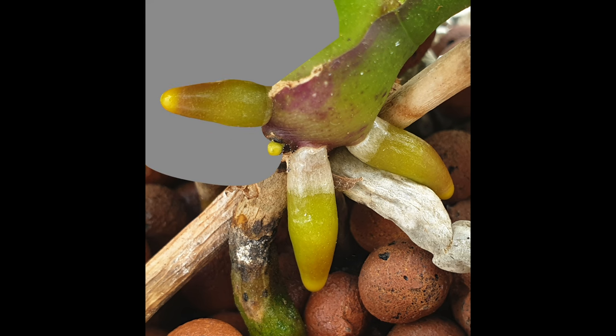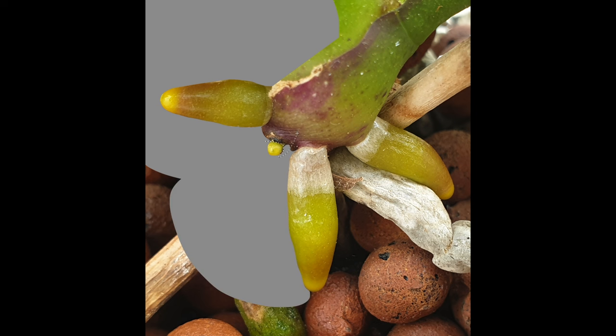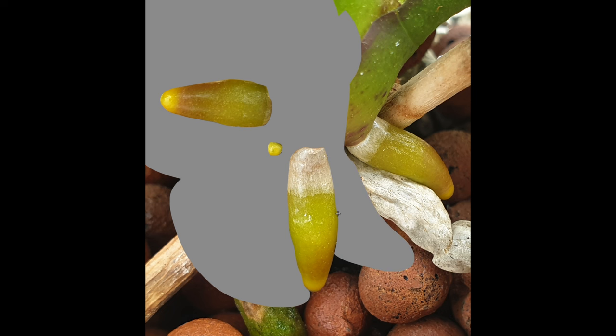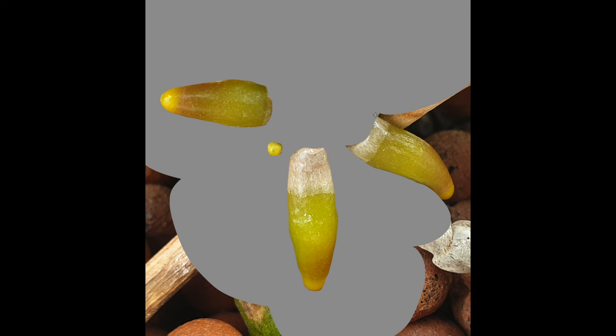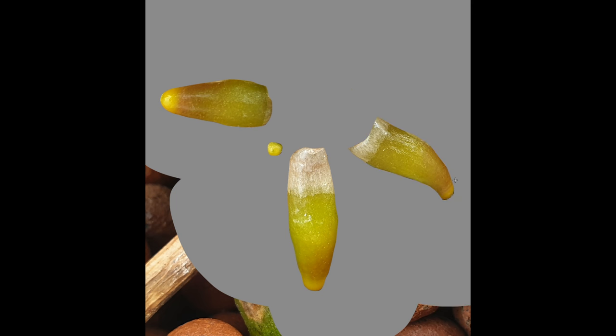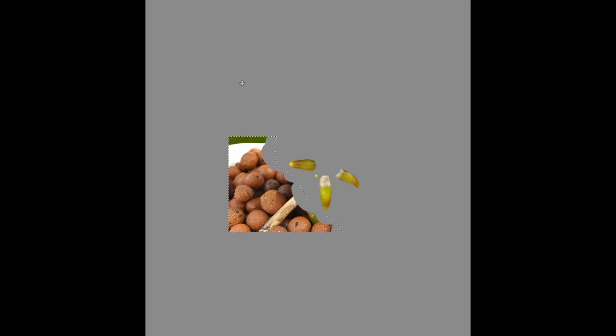A lot of the time we see root tips like this just starting, not really forming the velamen yet, and of course who doesn't love nubbins? Here we have an example where we can extract a nubbin, and the same procedure goes for the entire image. We're going to extract all the little different elements, and with that in place we are now going to extract and isolate all the root tips so that we have all those root tips and elements for our next project.